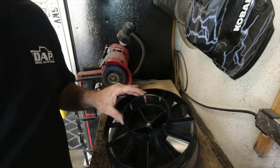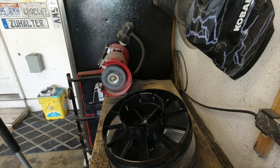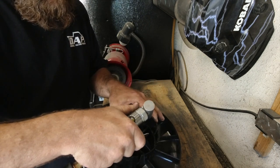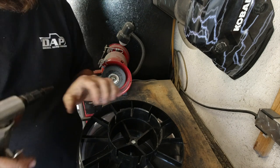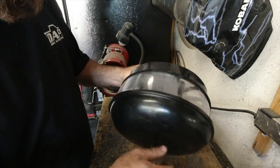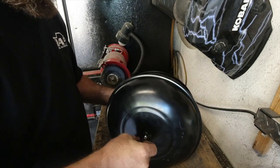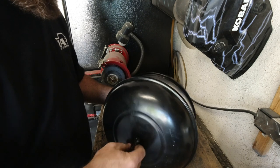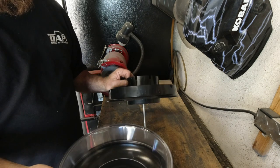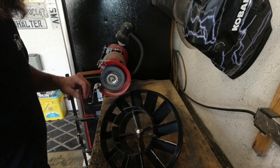We're just going to trim about an inch out of here with a little die grinder. It might get a little noisy with the air compressor. I'll take out the top so it doesn't collect all the dirt and debris while I work on it. We'll be right back.